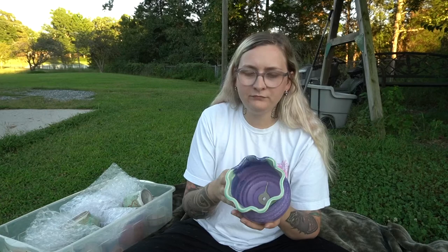This one's on a Laguna white clay — I'm not sure exactly what it's called — but it's just a little flower pot. I have the chameleon green on the rim and purple on the rest of it.